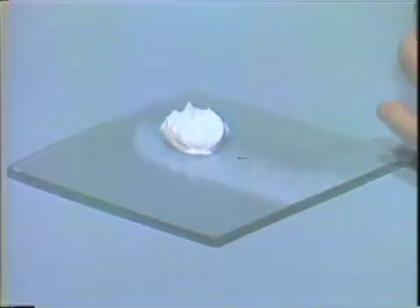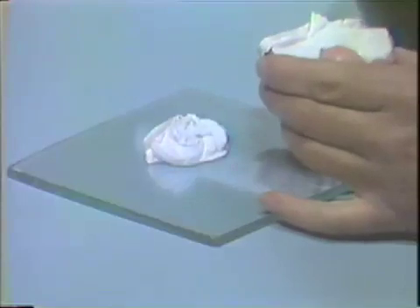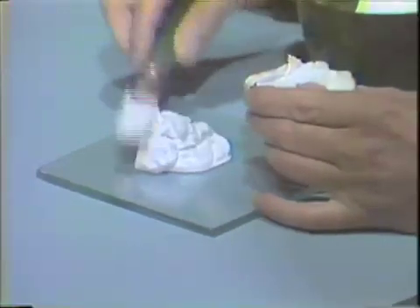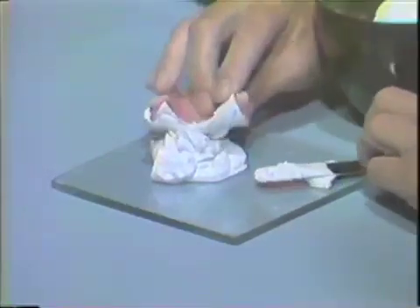Place the remaining impression plaster on a glass slab. Carefully settle the denture into the plaster.